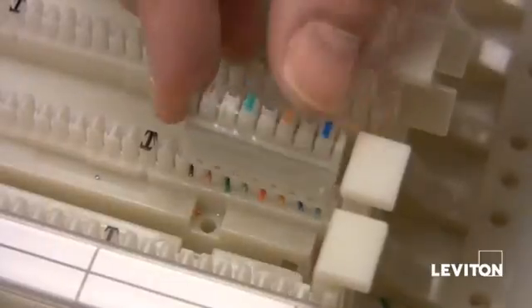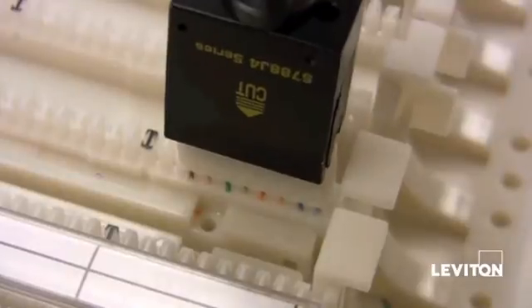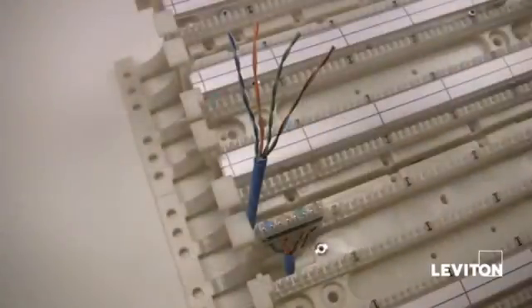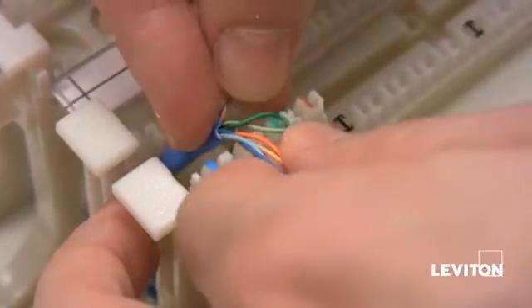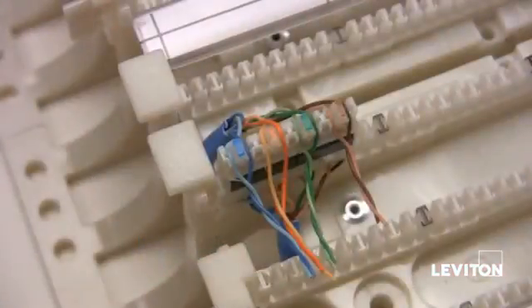Align the C4 clip over the wires according to color code and then punch the C4 clip down again using the same tool. Now we're going to punch the outgoing cable to the C4 clip. Start by lacing the wire pairs into the C4 clip according to the color code starting with the green pair.